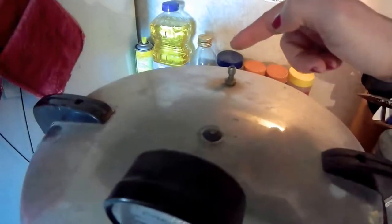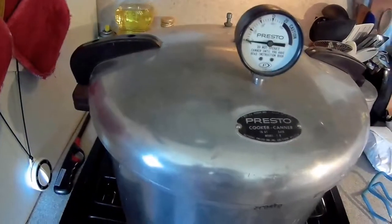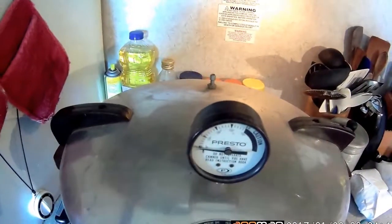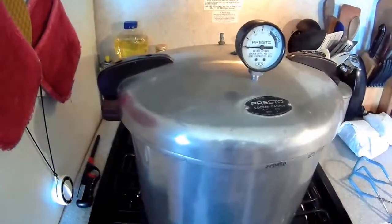Back here in the back is where we're going to watch for steam. The water has to start boiling well first, and once it starts steaming good we'll put the little weight on it. Right now we're just going to wait for the water to boil and get good and hot.